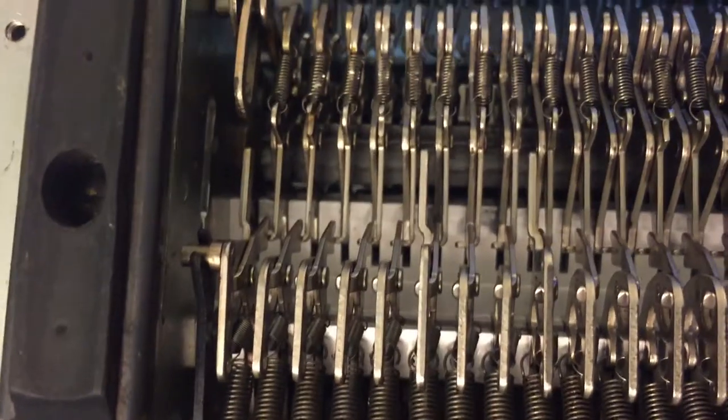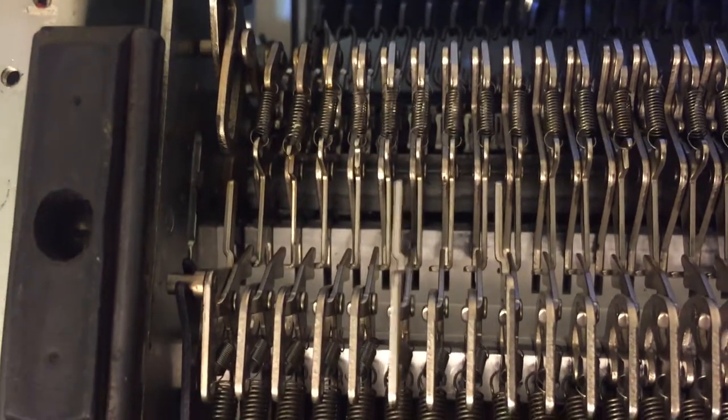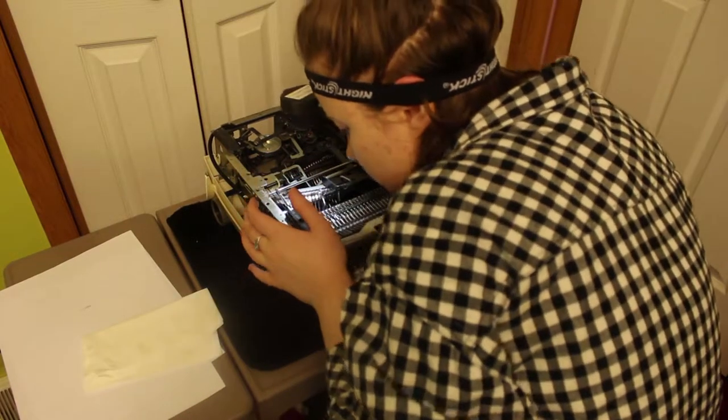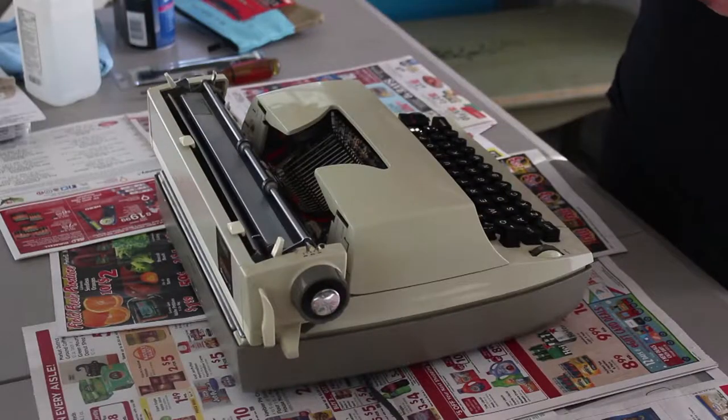As you can see here in this footage, I was unsuccessful because I had two main problems. I didn't have enough light, as you can see by the headlamp that I'm wearing in this nice video clip, and also I had no clue what I was doing. After some research I found that a lot of these issues can be solved by just a deep cleaning of your typewriter.